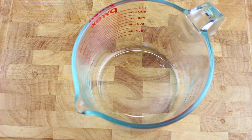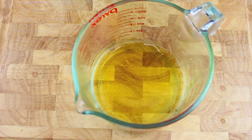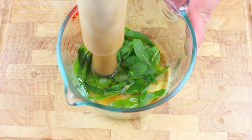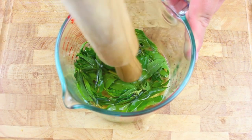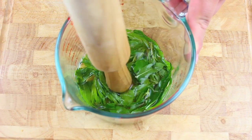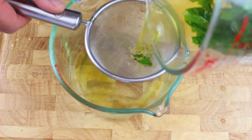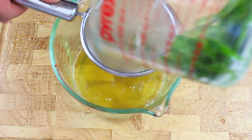While the pie crust is in the oven we're going to start on the filling. We're going to start off with half a cup of freshly squeezed lime juice and a quarter of a cup of fresh mint leaves. Next, using whatever you can find around the kitchen, just keep on squishing and squashing those mint leaves until you release that lovely mint flavour into the lime juice. Once done, simply strain the juice into another container so you don't have all those mint leaves left over.